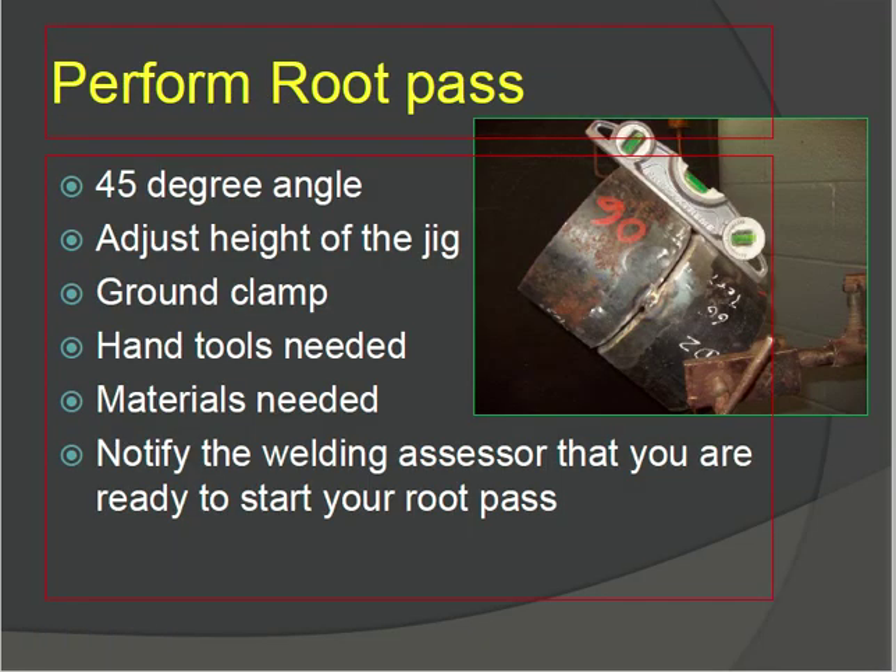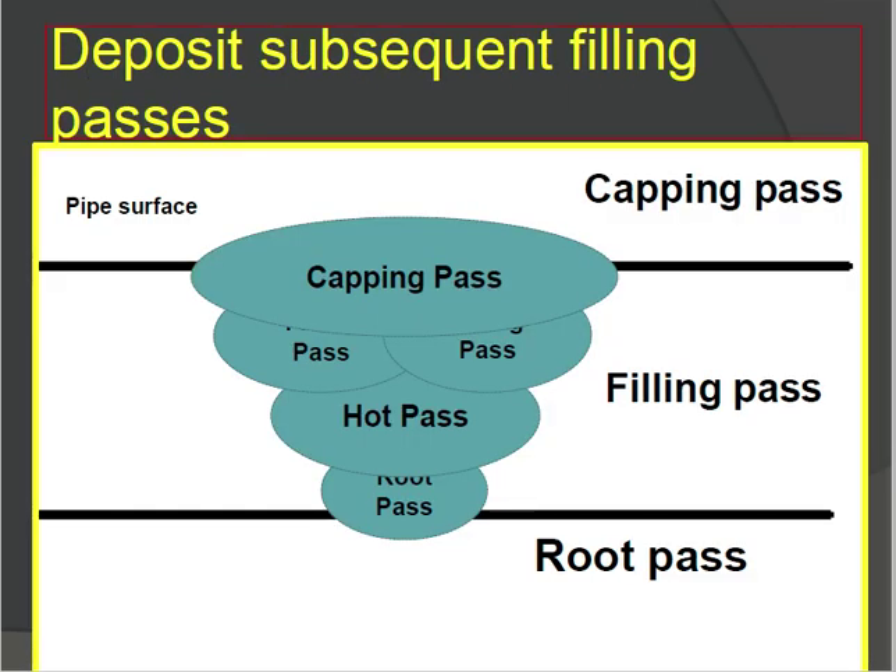Before starting the root pass, understand the sequence of subsequent filling passes. First is the root pass, then the hot pass, then the filling passes, and finally the capping pass. These are the three main passes — root pass, filling pass, and capping pass — although multiple filling runs may be deposited.